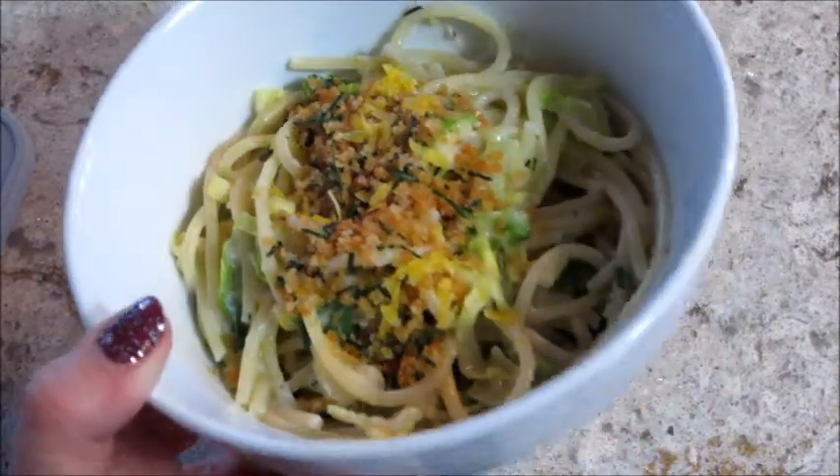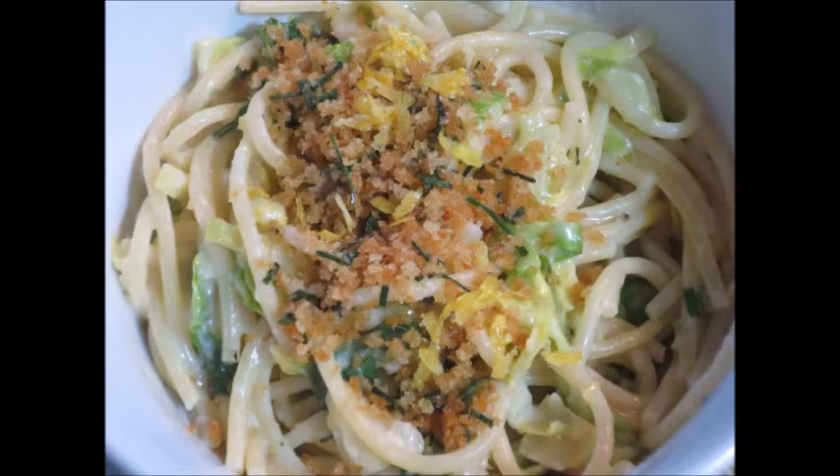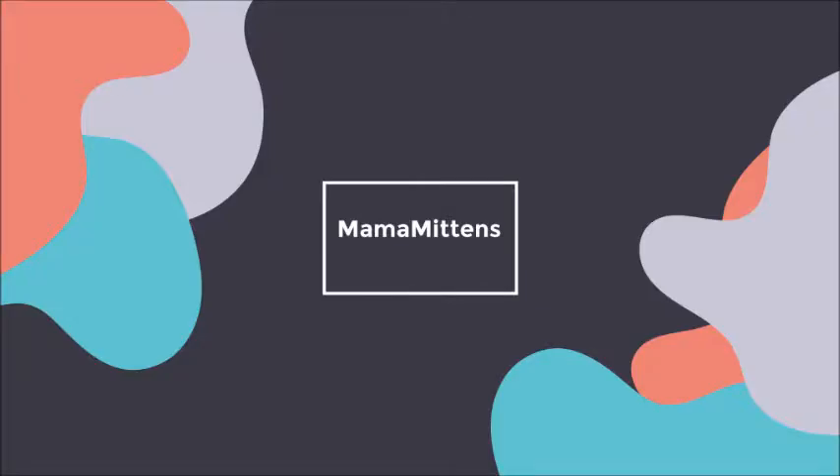And that is it! You put it in a bowl, add some of the panko breadcrumbs and some lemon zest on top. Super simple, very delicious, and I highly recommend trying HelloFresh. I have a promo code below in the description box that will save you money off your first order. Thanks so much for watching, bye guys!